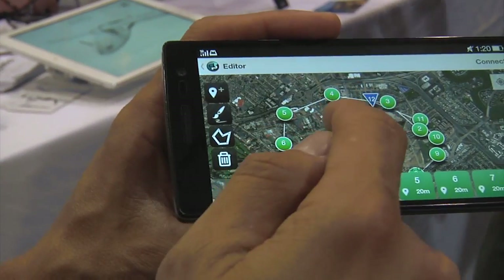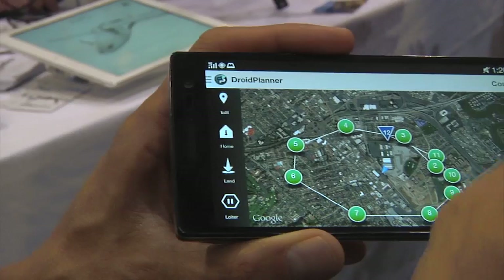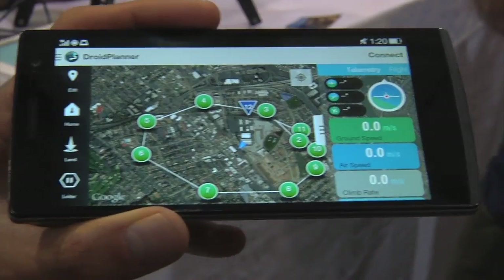You can program it based on conditions and activate it remotely. You don't need an RC transmitter for manual control — it's all about planning missions. With the equipment, you can set it to go as far as you need to. Consumers are a big business for us, but we do a lot of work in commercial and agriculture. Agriculture is a big one. Industrial inspection and search and rescue are all markets that use our technology.